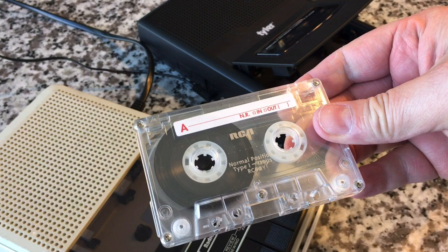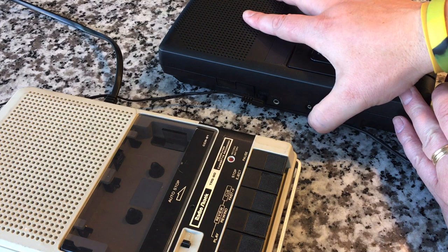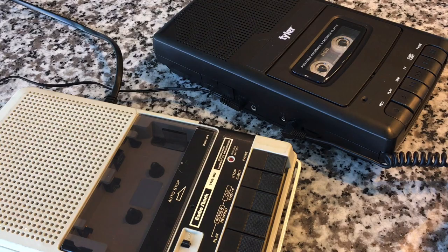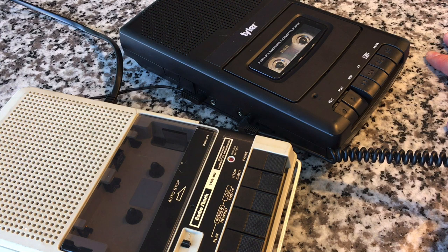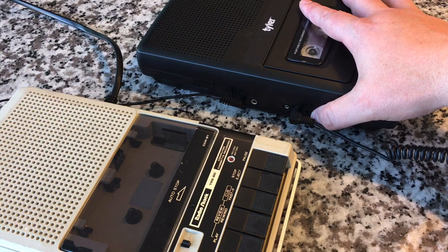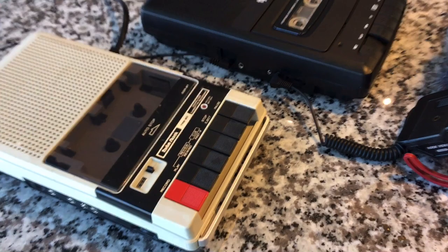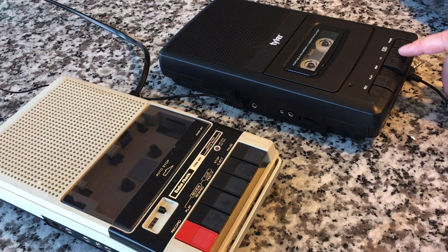Putting in an ultra mega cheapo RCA-branded generic normal bias tape. Putting in our external microphone. Both of these are going to have automatic recording level, so you won't need to — or have the ability to — set it manually. So here we go. We are recording on the Tyler cassette recorder with a pretty high quality boom microphone. The sound should be pretty full, and it's a mono recording but the quality should be good. Testing one, two, three. Rewind and play back — and yeah, not bad.